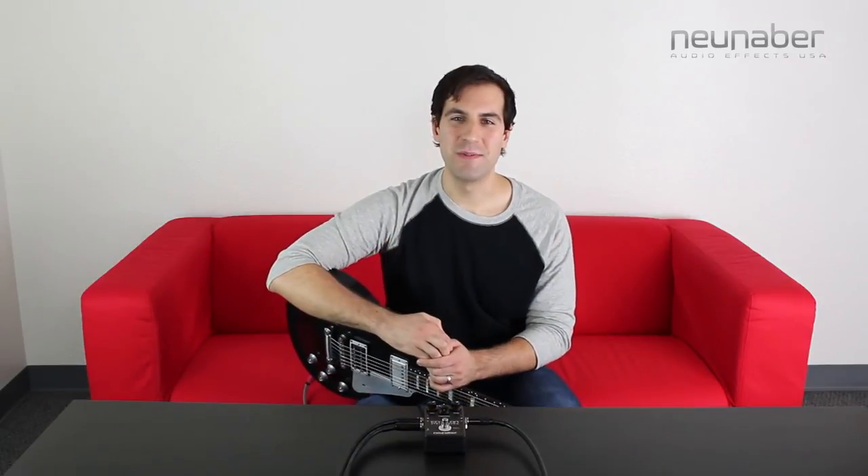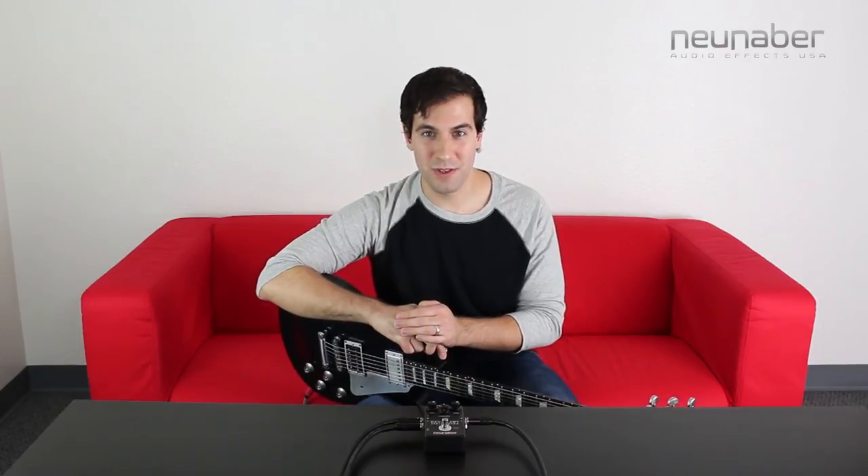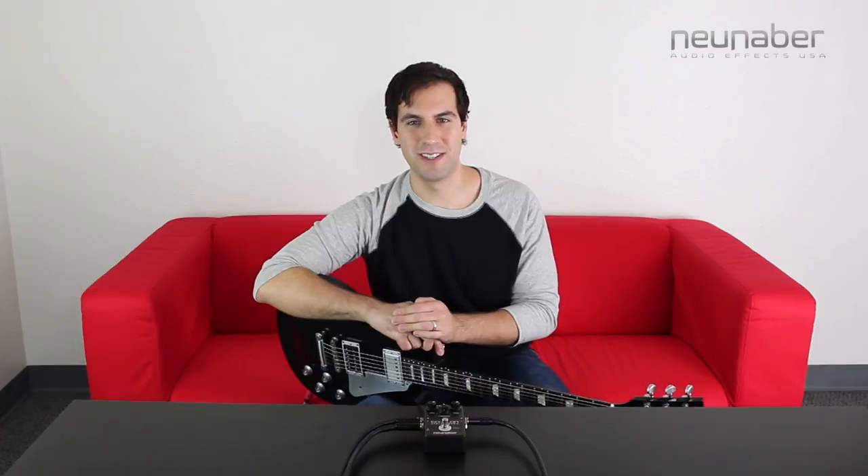Well, there you have it everybody — your look at the Echelon Stereo Echo. Like the rest of the stereo line from New Neighbor, you can hook it up to Pedal Customizer and reprogram it however you see fit, and hook it up to expression. Load all four of those delay sounds that we just took a look at for the ultimate delay experience. Hope you all enjoy it and we'll see you next time.